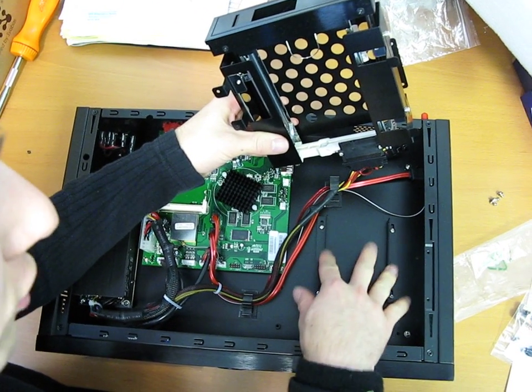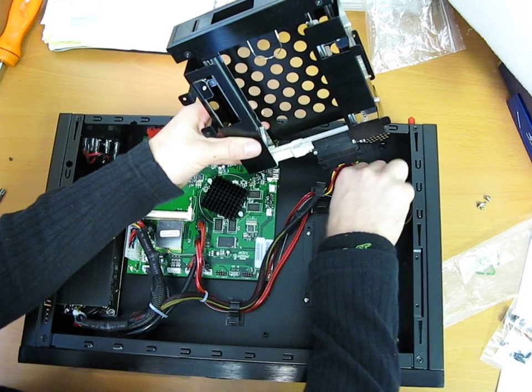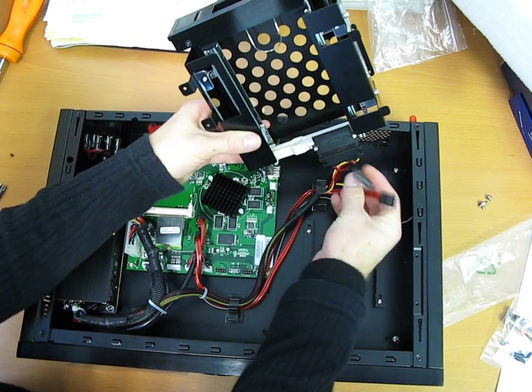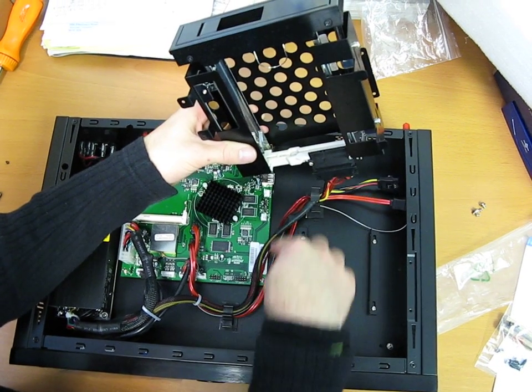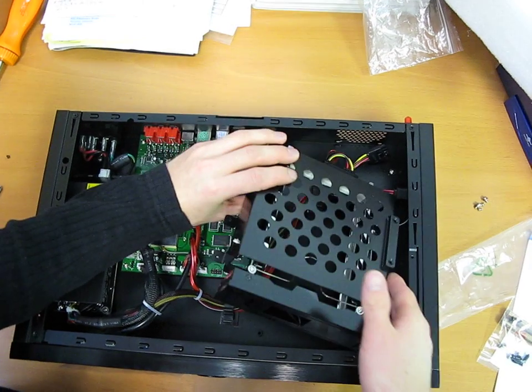You can still mount a two and a half inch hard drive, which come in up to 500 gigs these days, right down here, and use the additional provided SATA power and SATA cables, just like that. They've actually done a really nice job of the wire management in here for you as well.